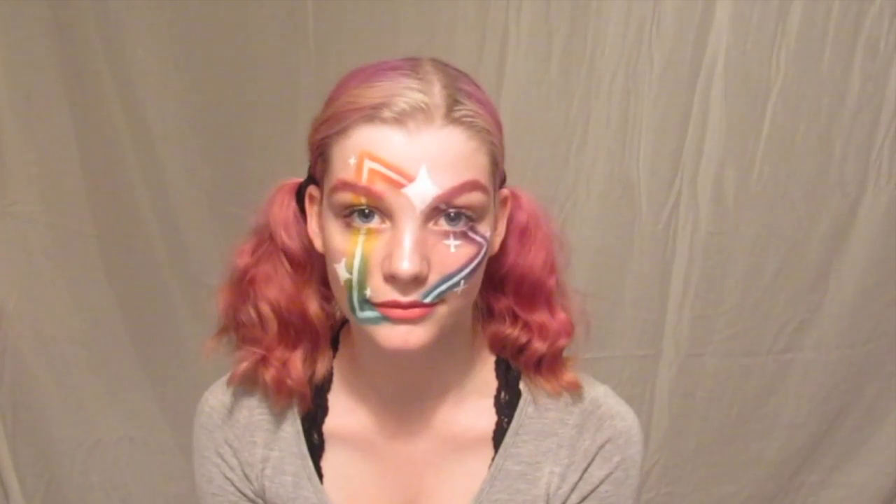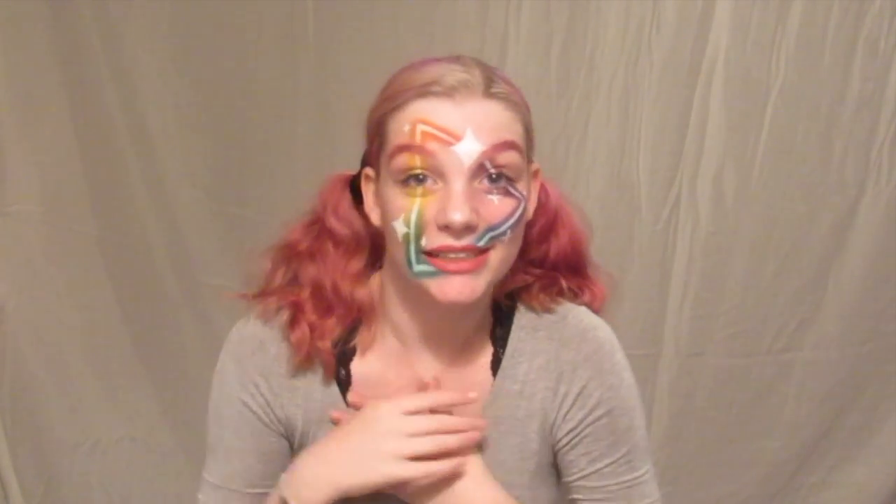And that is it, my dear viewers — a simple, easy neon triangle look that just seemed like some fun for today. Thank you all so much for watching. Please remember to like, comment, and subscribe down below. I would really appreciate it if you shared it with some of your friends, and I will see you in the next video. Bye bye!